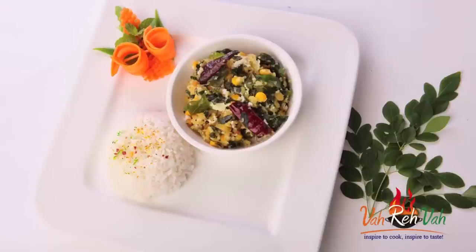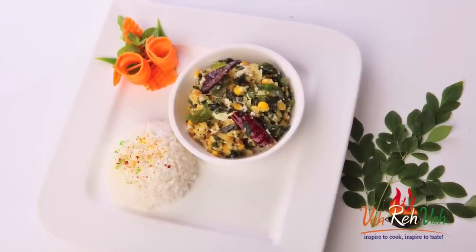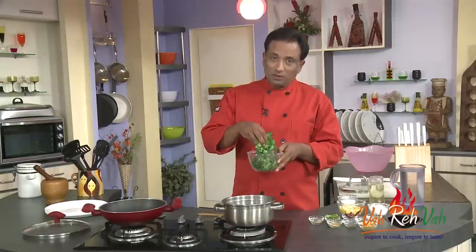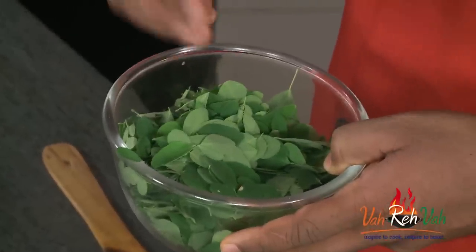Hello, namaste, salaamwalekum, sasriyakaal — welcome back to another session with your VahChef at Vahrehvah.com. Today I'm going to show you one simple dish using drumstick leaves.